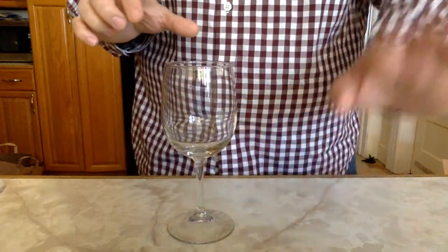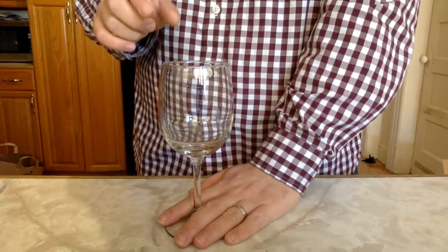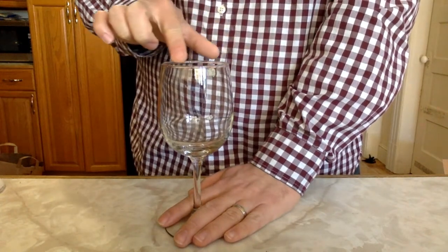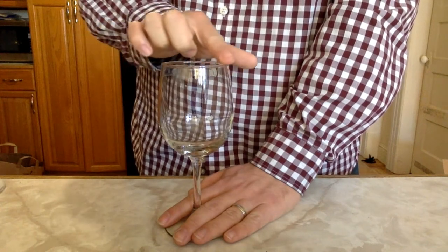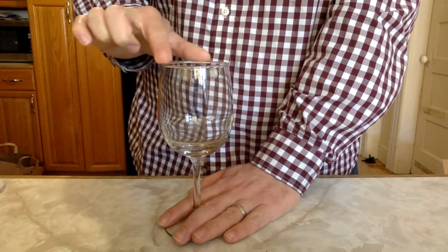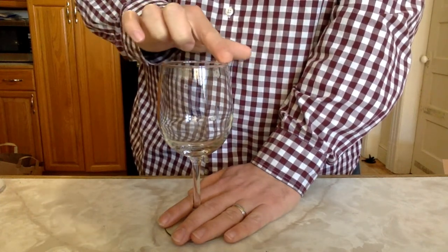And then we're going to take this hand, hold the bottom of the glass securely, and take our wet finger and run it around the rim. Don't use too much pressure, otherwise it won't work. And just like that you are making the wine glass speak or sing.